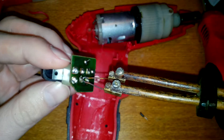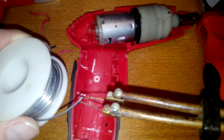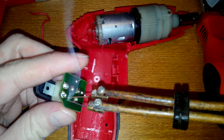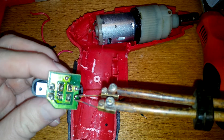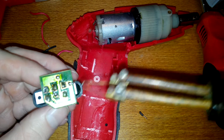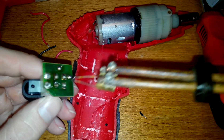We lost some solder here, I don't know why. But we'll put some fresh solder. It doesn't want to stick to the logic board — the circuit board. I don't know why. But if I put a wire there, it should stick.